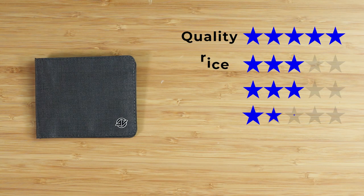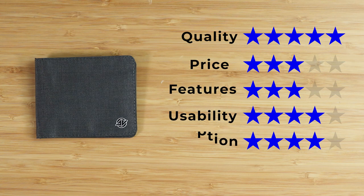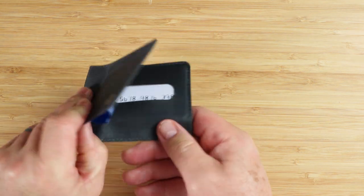On to the final score: quality of five, price at three, features of three, usability of four, perception of four — that gives us a great score of four out of five. Now, how do you think I kept this closed? Well, tape of course — and that's how you get the thinnest wallet I've ever seen. If you like this video, then watch this one next and we'll see you in the next review.